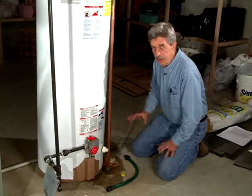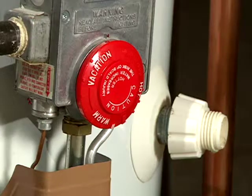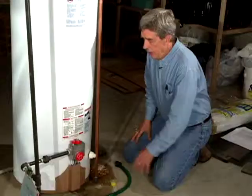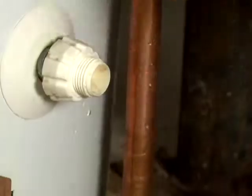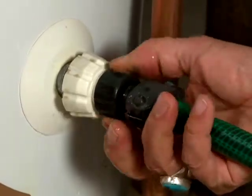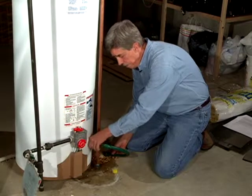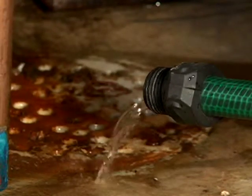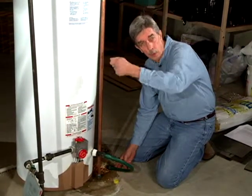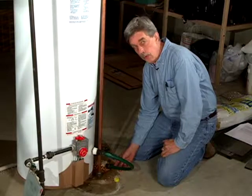Flushing is easy enough to do, but you need to do a few things in order. First, turn the water heater temperature off so the flame doesn't come on. Then shut the cold water off. Then go to your bathroom and open a hot water faucet. Come back to the drain valve and, ideally with a hose running to a floor drain, open up the drain and let water come out. Drain the tank about a third to a fourth of the way, then turn the cold water on quickly to agitate the minerals at the bottom — you might see them coming out the hose.